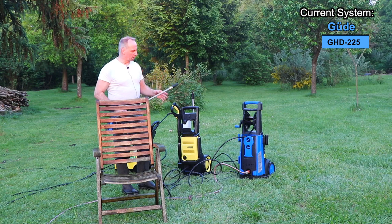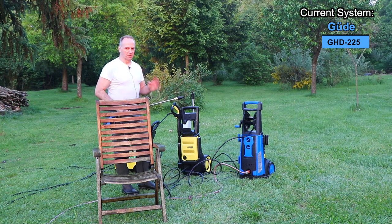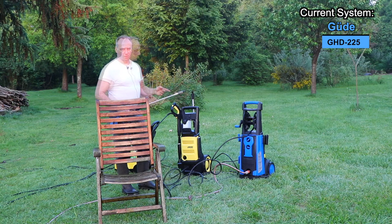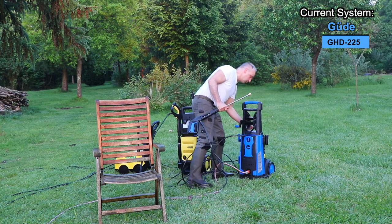For the turbo rotor, I think the Leverwash and the GHD more or less have the same performance. Maybe the GHD is a little bit stronger because you can feel it pushing back a little more, but looking at the cleaning, I don't think there's a large difference. Now I'm going to switch to the yellow nozzle — with the yellow nozzle, the spray angle is 15 degrees.